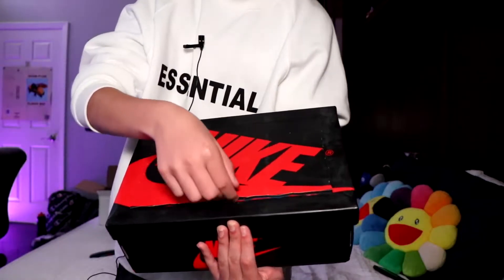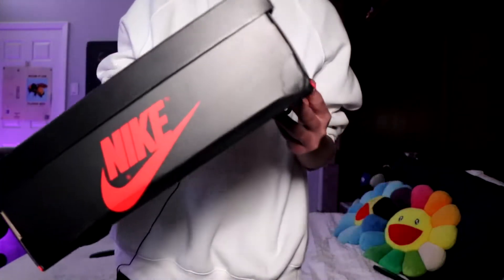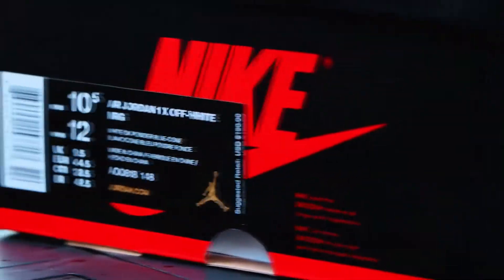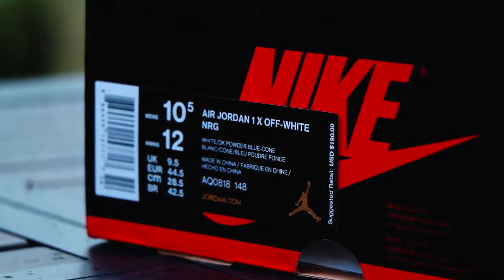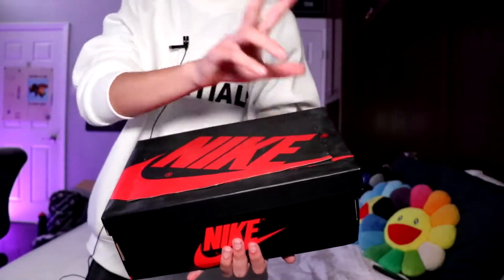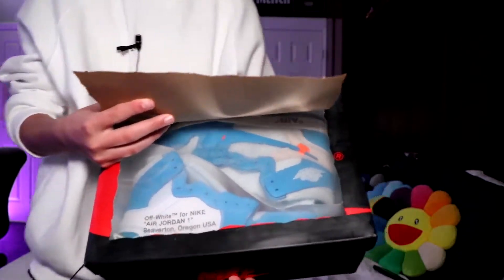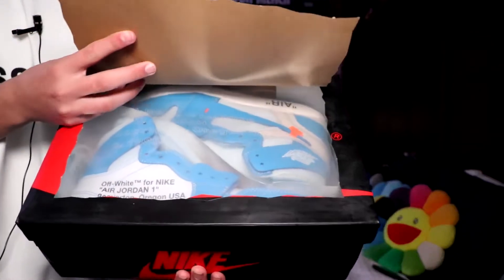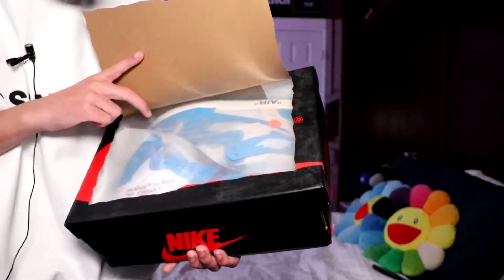It's a very generic standard Nike Air box except for the fact that we have this open lid — you can kind of lift it up and take a peek. Of course we have the Nike logo over here with the swoosh, and on the side of the box it says Air Jordan 1 X Off-White NRG, and then we have the specifications. It says white, dark powder blue, cone. Now I will finally open up this lid.